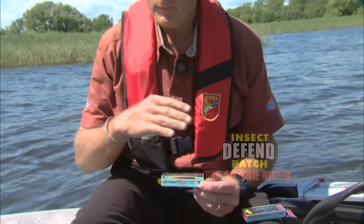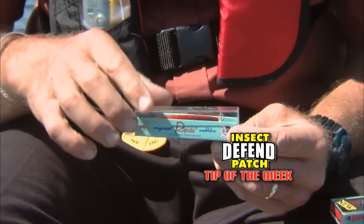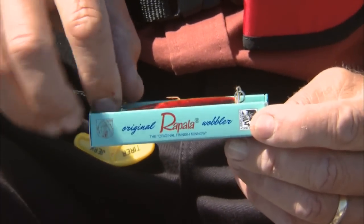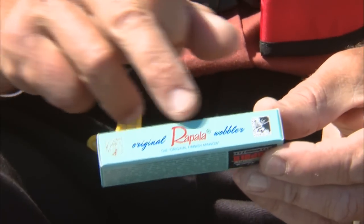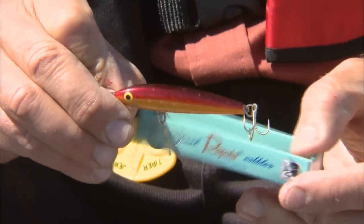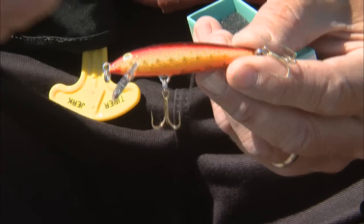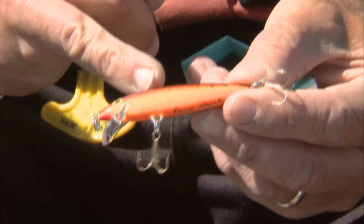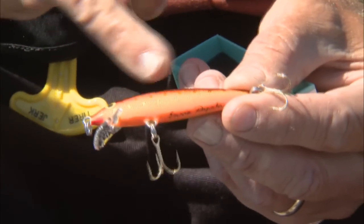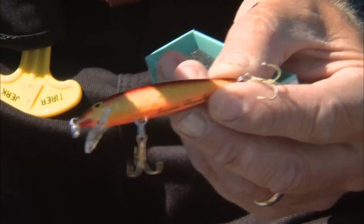I'm holding in my hand probably the most popular lure in the world. No matter where you travel, if you say Rapala, people know what you're talking about — that it's a lure. Even the box is commemorative packaging, the way it used to look back in the 60s. This particular one was made just like the one Lauri Rapala hand-carved, using foil from a chocolate wrapper with little stars on it.